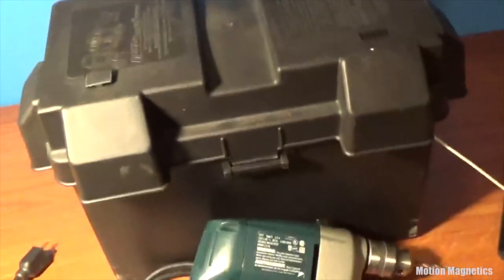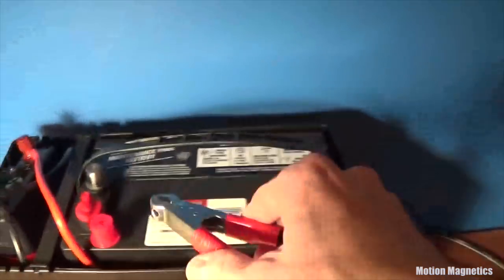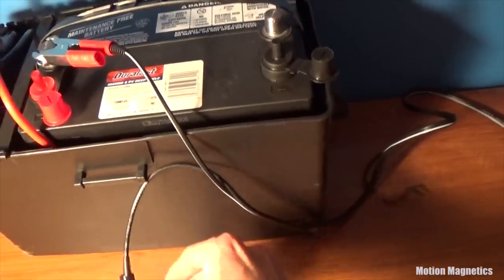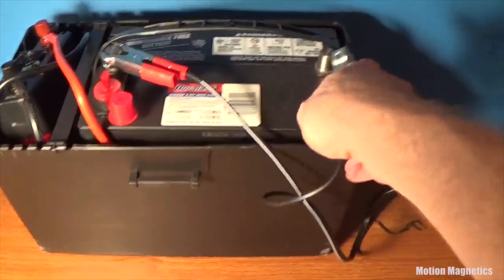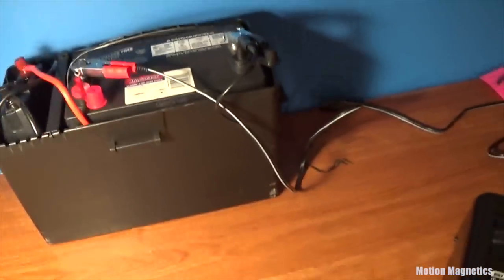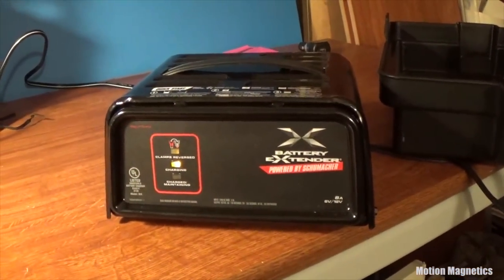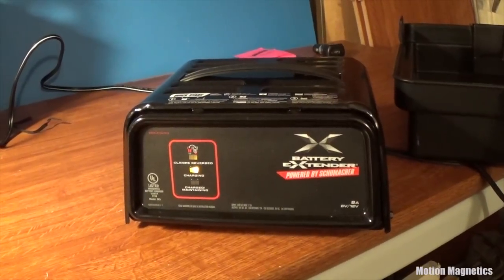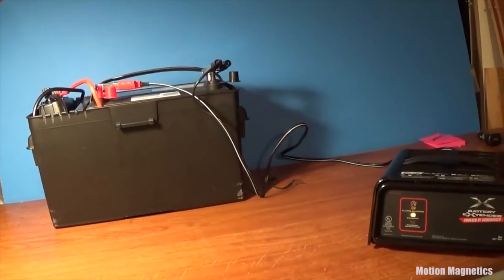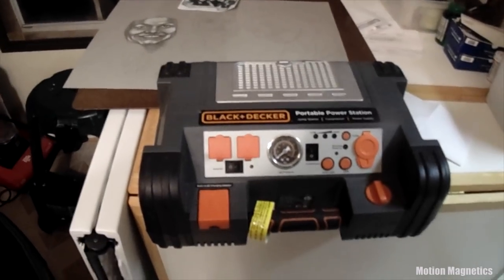I transported this around with a fold-up dolly that fit right in the trunk, and I could fold it neatly away and place it under the table at the convention. For charging, it couldn't be more simple — connect the red positive outlet of your charger to the red positive terminal on the battery, and the black outlet to the black negative terminal. I plugged mine in at the end of each day and woke up with a fully charged battery ready to go, with power to spare at the end of each day.